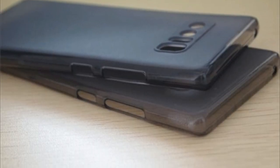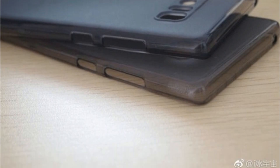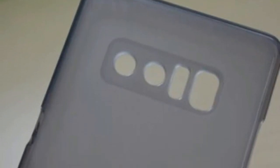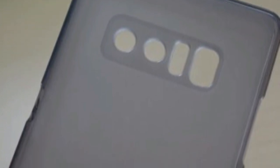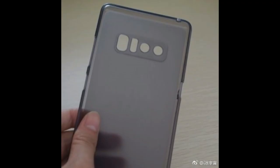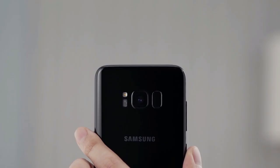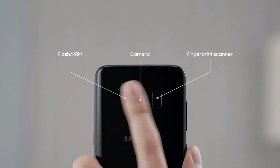Also, a silicon case for the Note 8 has got leaked as well. Judging by these cutouts on the back of this case, the Note 8 will sport a dual camera sensor while the dual LED flash will be placed right next to those two cameras. Next to the flash, you will get a fingerprint scanner which will, according to this leak, sport a similar form factor as the one used in the Galaxy S8 and the S8 Plus.